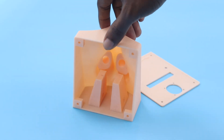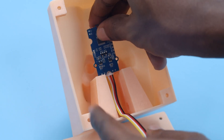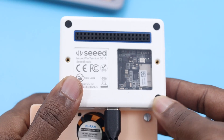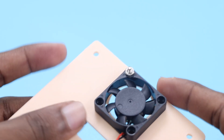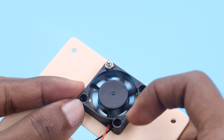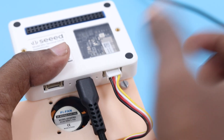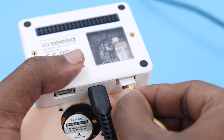We inserted the gas sensor into the dedicated slot facing the nostrils. After that, we attached the DC fan and the Wio Terminal to the back of the enclosure. The fan should be connected in an orientation in which the air flows outwards to give a sucking effect. The connection is finished by plugging the sensor into the groove connector and powering the DC fan from 5V and ground.